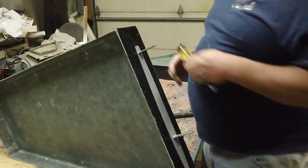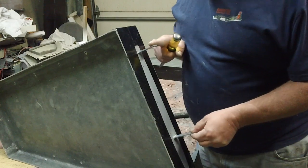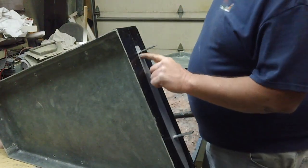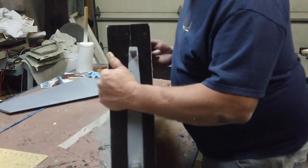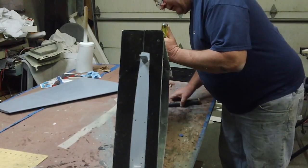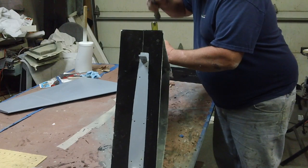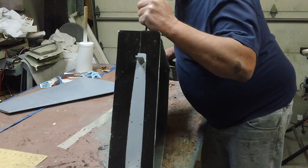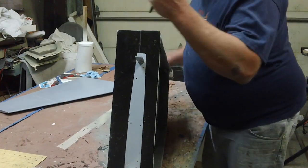I'm not going to glue these in. The worst case scenario, you might just have to do a little sanding inside there. I'm going to glue a piece of sandpaper to a stick and kind of water them out. But they should fit on any yellow aircraft.